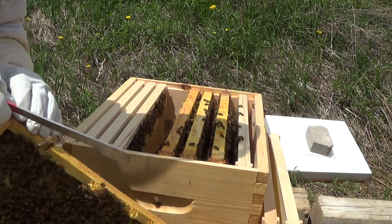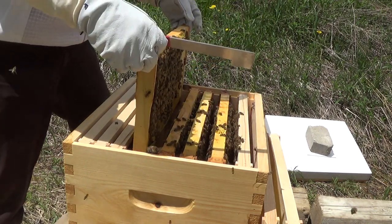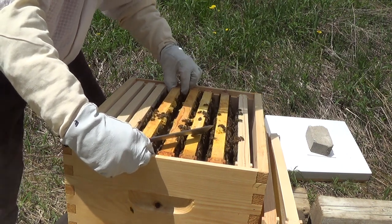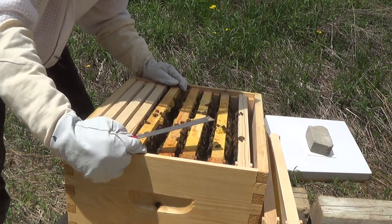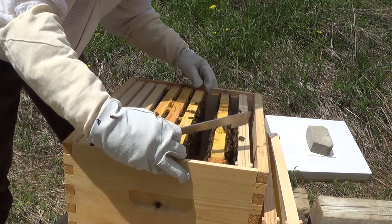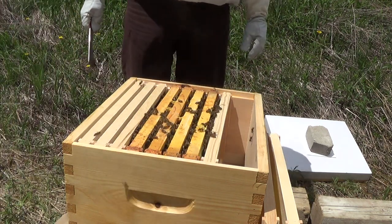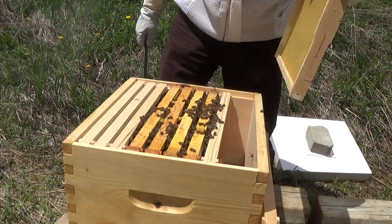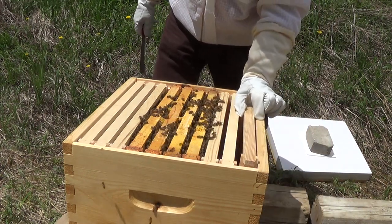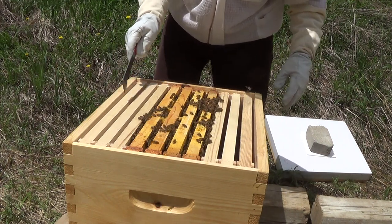Okay, back in they go. We are already building out two of the new frames, which is very positive. I'm just going to leave them alone — I won't come back to these hives for another five or six days. I'll space them out again where they were before. That should do it.